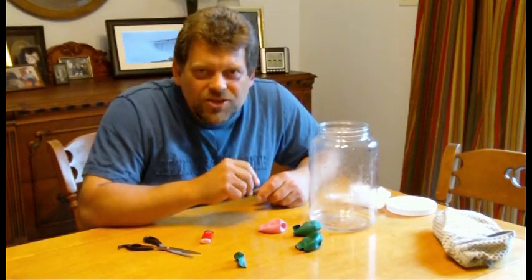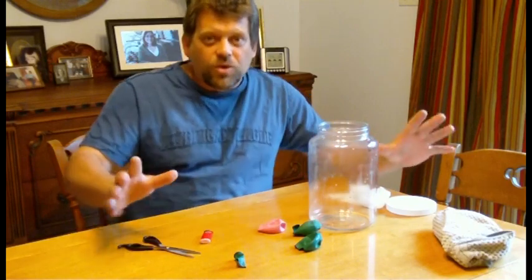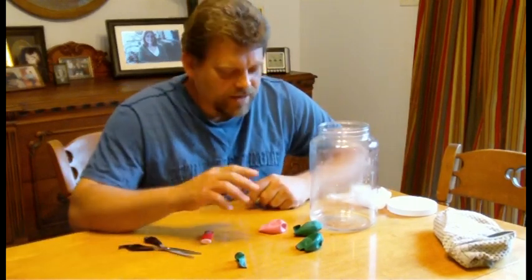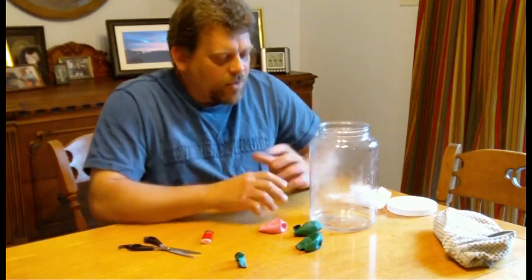Hi, and welcome back to Do Try This At Home. This is the show that takes ordinary household items and turns them into something extraordinary. I'm your host, Mr. G. And you know what I'm going to do today?